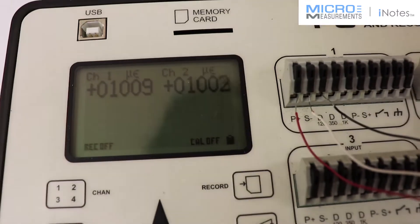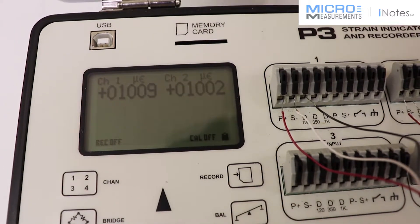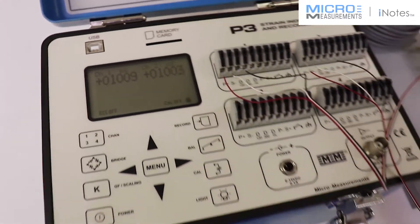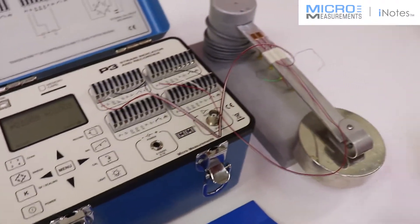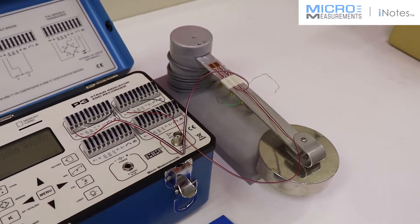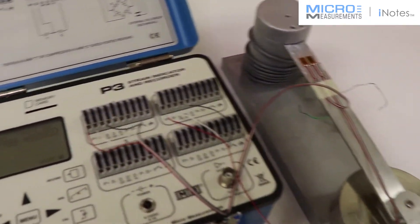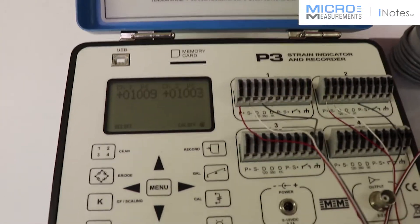Channel 2 is reading 1,002 to 1,003, and channel 1 is 1,009. We've given it a few minutes to settle so the weight would quit bouncing, and you can see that the gauges are essentially telling us the same thing — right at 1,000. One is a touch higher than the other.